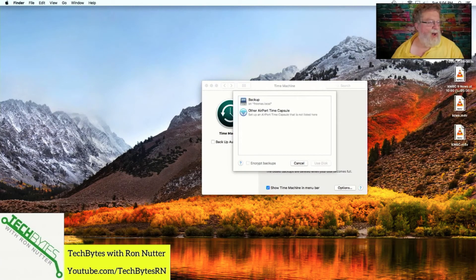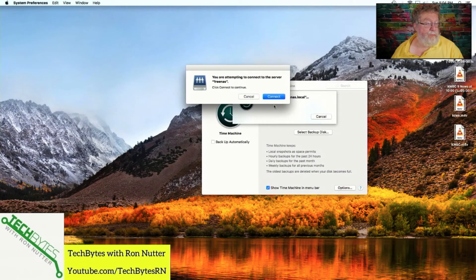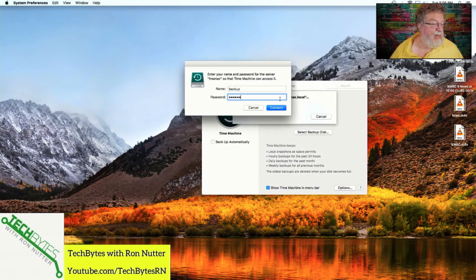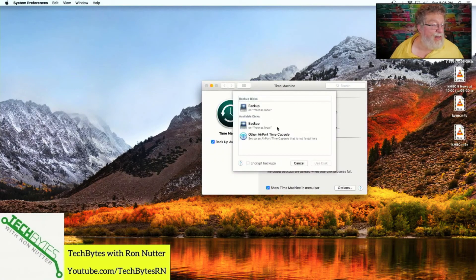We'll click on FreeNAS and tell it to use this disk. If you're being cautious, you can encrypt backups — that's separate from even having the volume encrypted, so it's a matter of how cautious you want to be. It says you're attempting to connect to the server, so we'll click Connect. At this point, it's set to start automatically and we've got it configured.